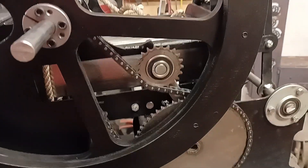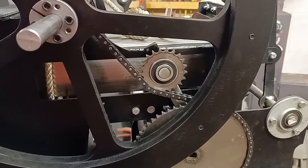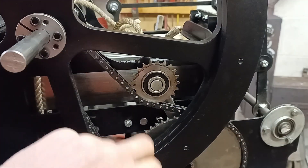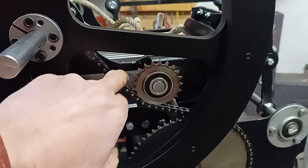I can see the primary chain drive there. I've got the idler sprocket on it there. I was going to have this sprung originally, but to be fair, I've just tightened it up and it seems okay.